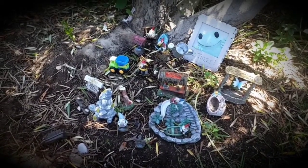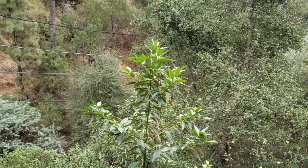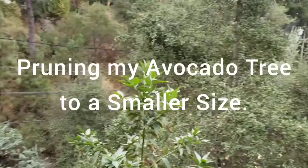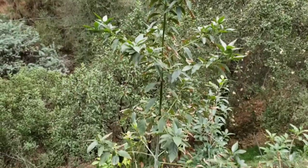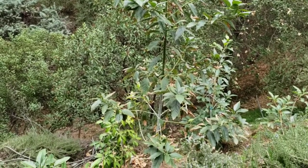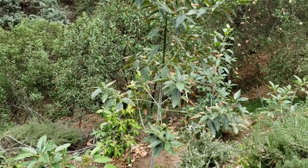Welcome to Johnny's World. Hi, welcome back to Johnny's World. Today we'll be pruning this Hass avocado tree to a more manageable size. As you can see, it's very tall — probably over 20 feet tall at this point.